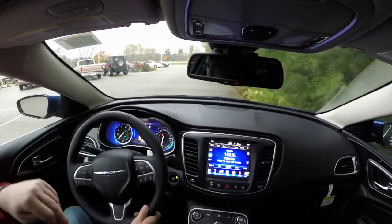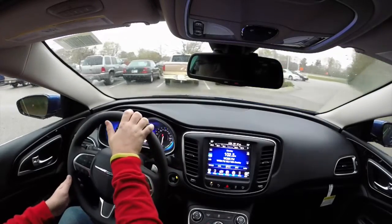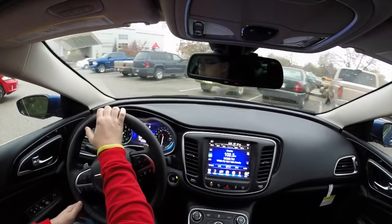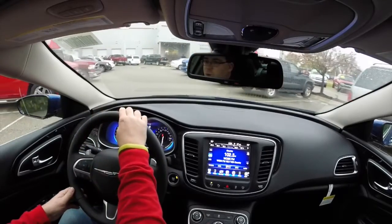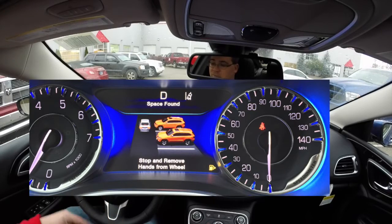There are a couple spots here, so we're just going to let the ultrasonic sensors find those. We're going to keep our foot on the brake as the system senses. It'll ding — it says space found. Stop, remove hands from the wheel, and shift to reverse.